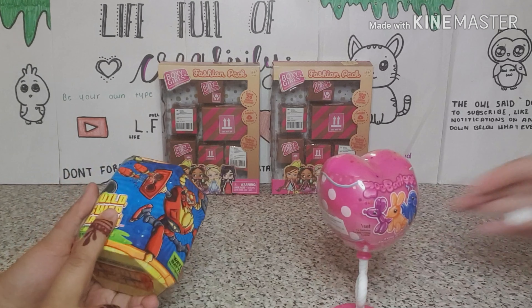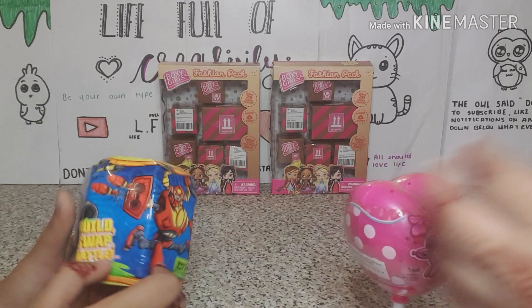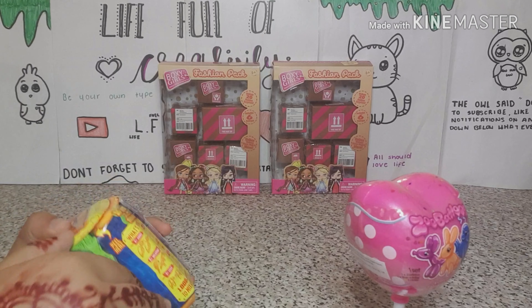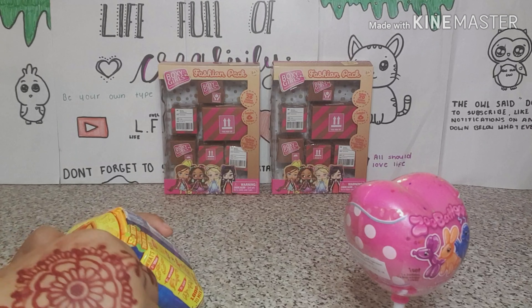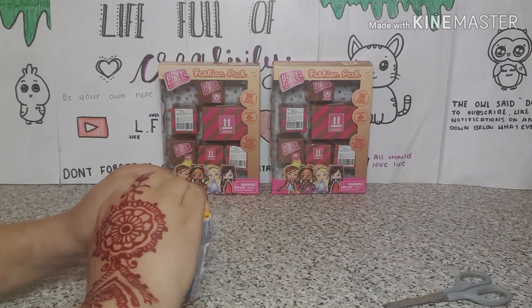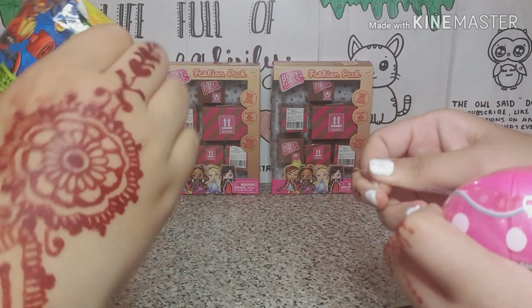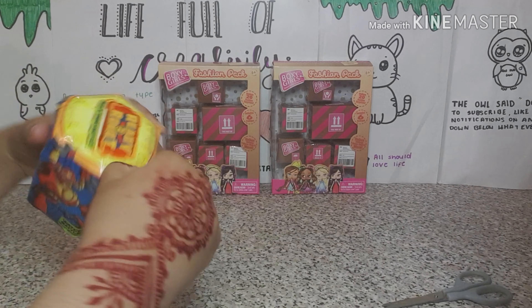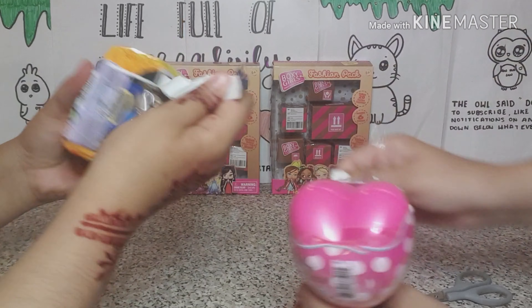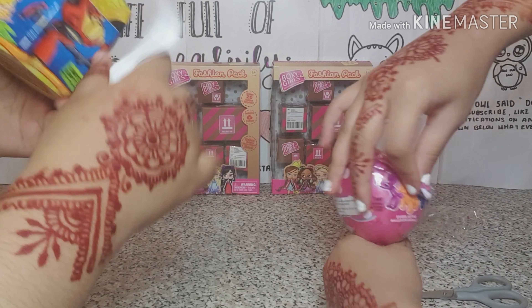We're going to start off by opening the zoo balloons and my build-up swap battle toy. It says slime net — I don't even know if that's slime. I think maybe it is. You've got little tags on it. This is so difficult to open — oh, got it! It's like an LOL, it's got some clues.